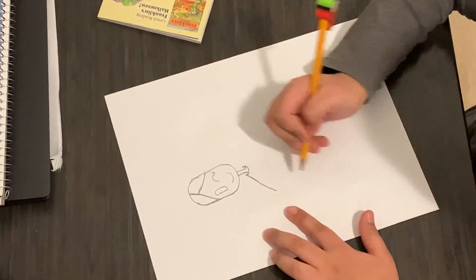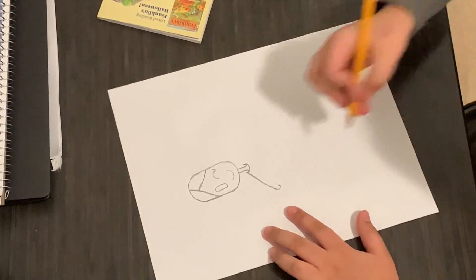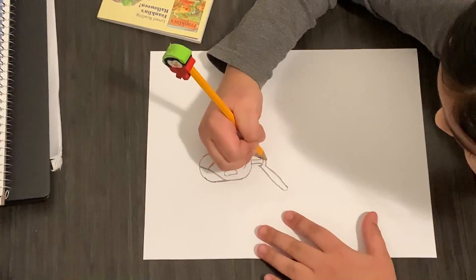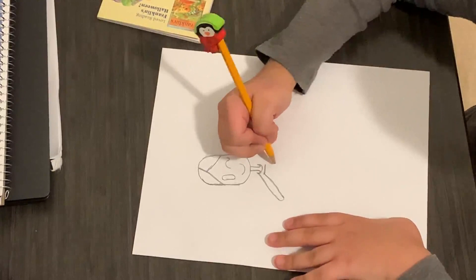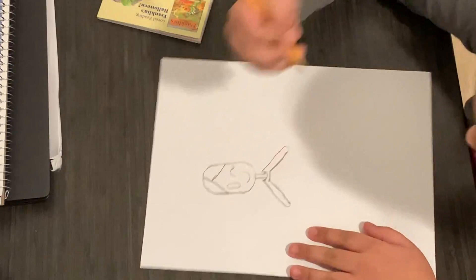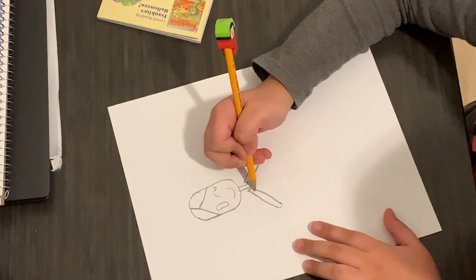Next, you're going to be drawing a line. And do a little curve. And do another line to there. And don't connect the lines. Next, you draw a line here. And draw a line down — not too long. And do the same thing on the other side, just like that.